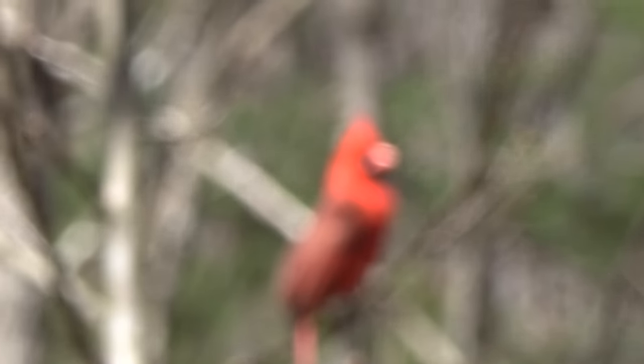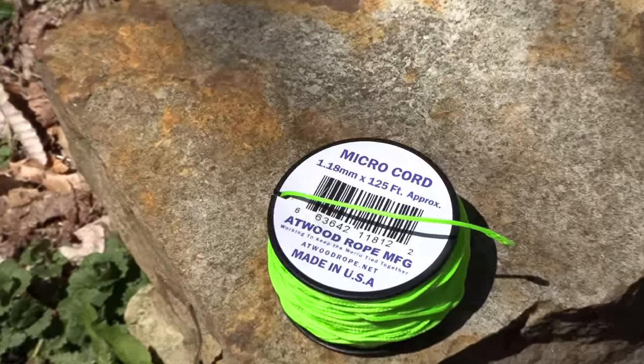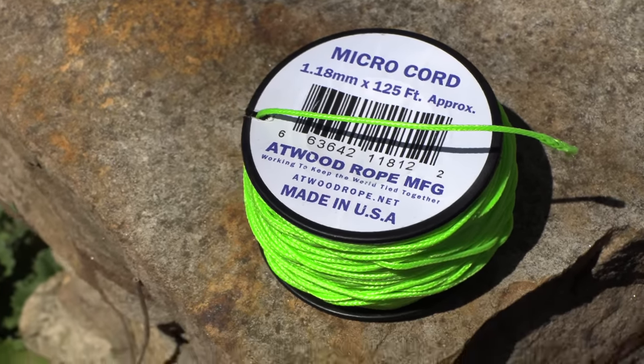In my opinion, jumping straight to the review, this is one of the best cordage options out on the market today, and it really does fit any sort of niche or area — backpacking, camping, bushcraft. Throw it inside of your miscellaneous kit, throw it inside of your car kit, whatever — it really does work that well. The saving grace for this really is the size. This spool is about the size of a silver dollar, so it's very, very small.